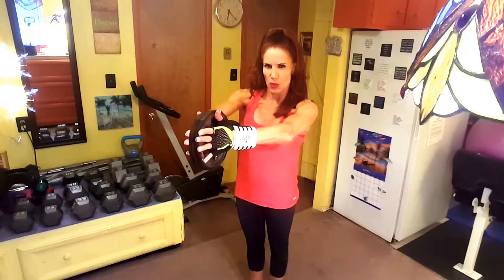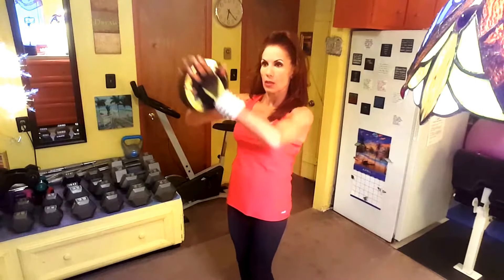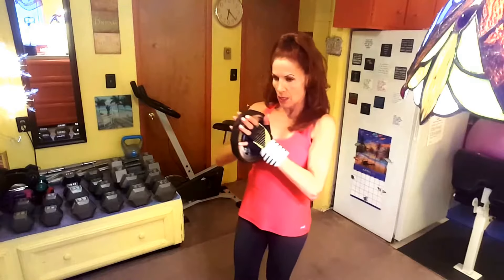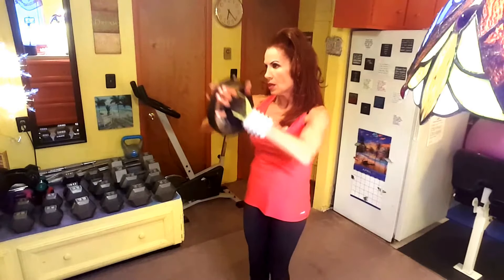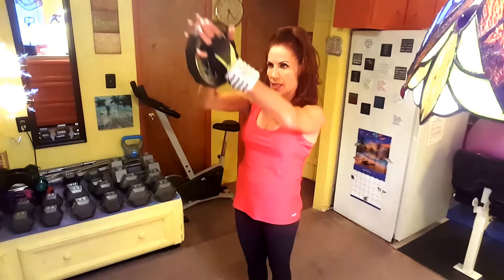It will definitely work your forearms also, but focus on your chest. Now that's set two, and you are pressing the plate upward in an upper position — same thing, anywhere from 12 to 20 reps, whatever you can do.